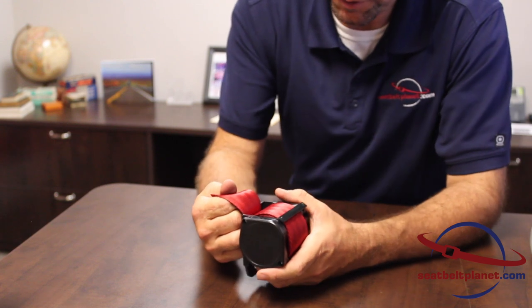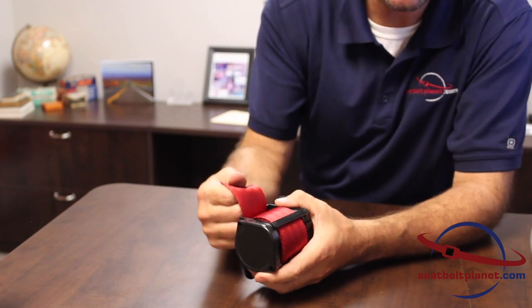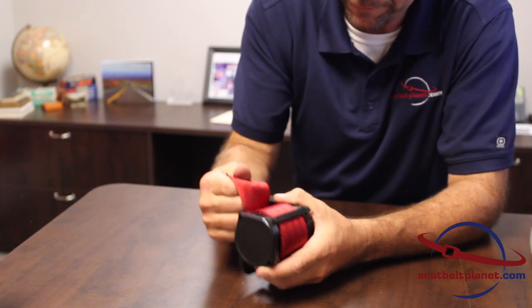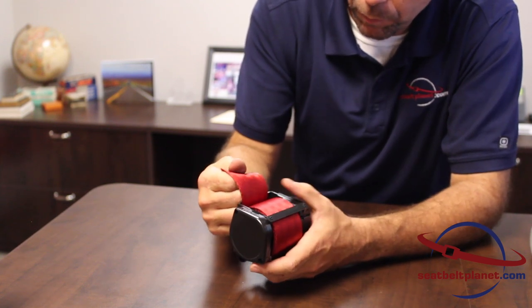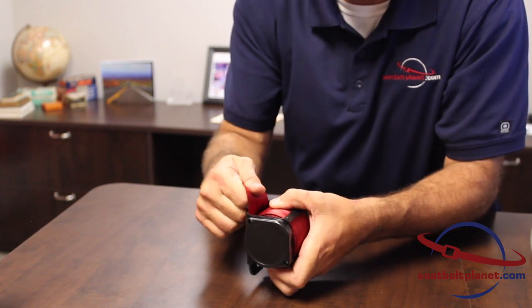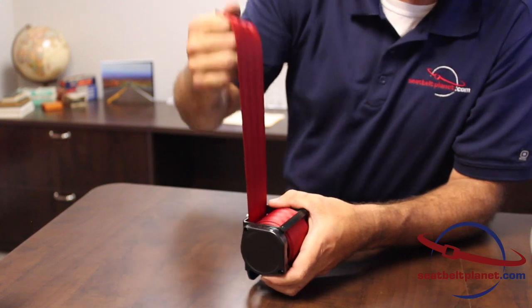Occasionally, a retractor will experience what is called a reverse lock. Basically, it locks when the webbing retracts quickly and the user can't get the webbing to come out. There are two ways to fix this problem. One is to force the webbing to roll up maybe a half an inch to three-fourths of an inch of webbing. It resets the locking mechanism and then the webbing can extend freely.